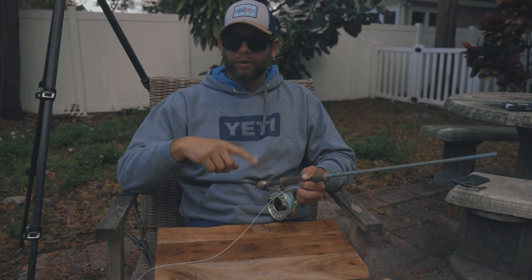Otherwise you just tie a loop knot, and I'll teach you that next time. But that's how you tie the nail knot — I hope that helps. Watch it a few times because if you do, I think you're gonna get it. It's gonna help you a lot. See you next time!